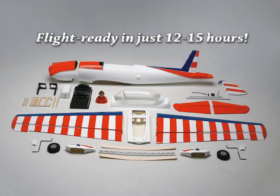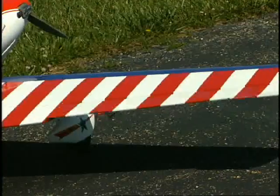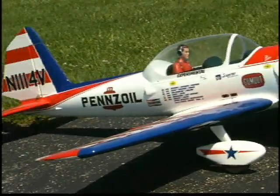This scale RC model has a low parts count and a high level of pre-assembly, so you'll be flying in no time. And the built-up wings and stabilizer are Monocoat covered in Art's own trim scheme, right down to the authentic sponsor decals.